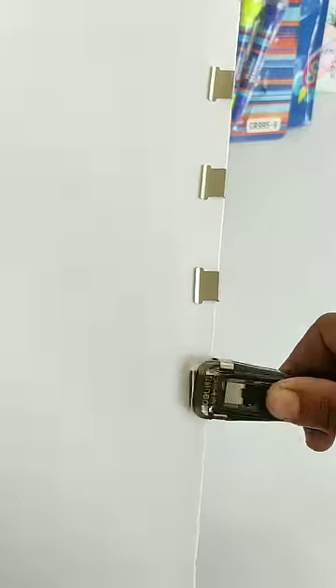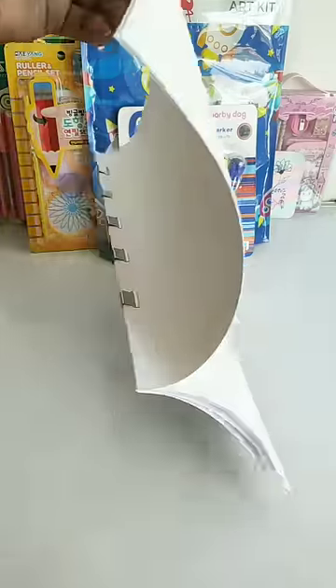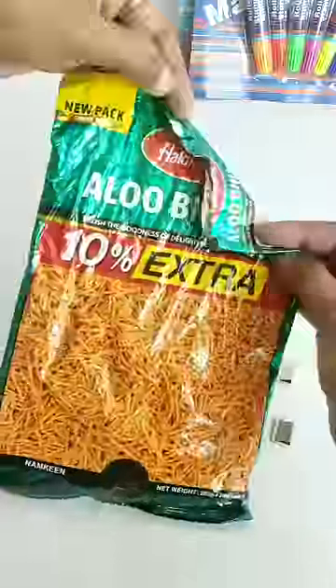You can easily remove these clips from the dispenser so that you can use them again. You can also easily seal your food packets with these clips.